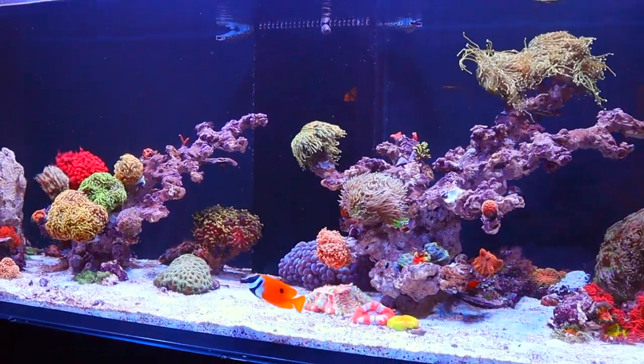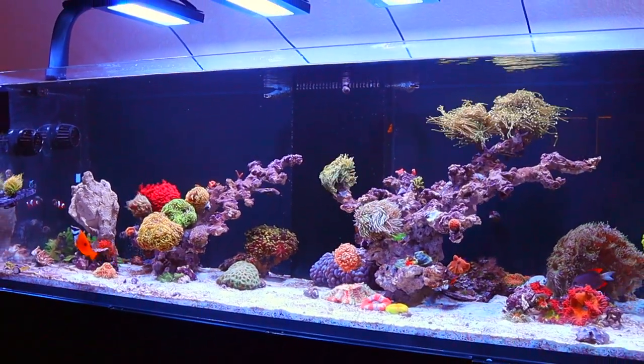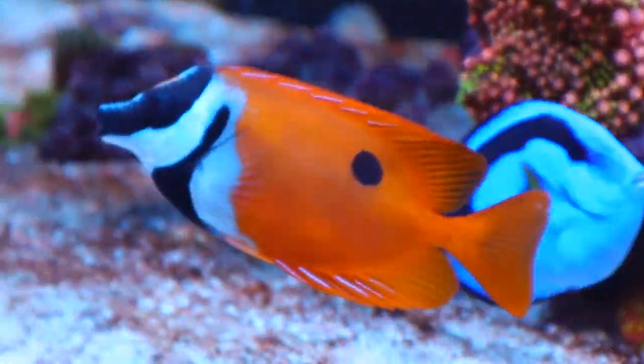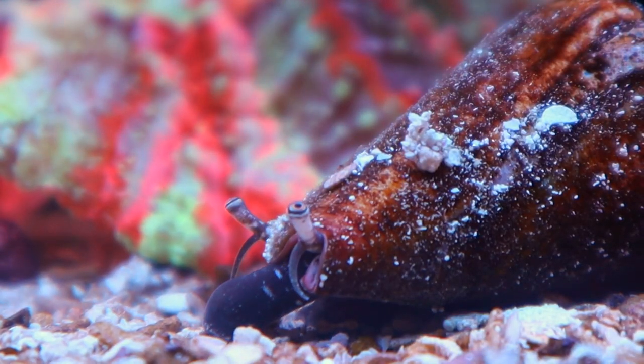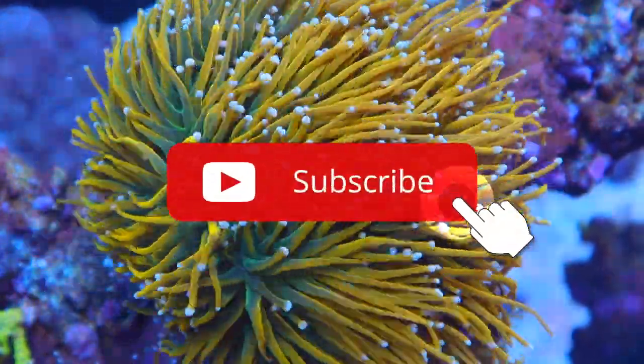I'm so excited to introduce you to my new coral placement layout and future plans coral-wise. If you're new here, my name is Stephanie and I make silly videos documenting my journey in the reef tank keeping hobby. So if you're also silly and enjoy reef tanks, make sure to smash that subscribe right now.